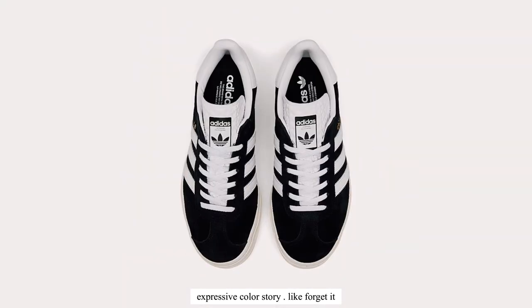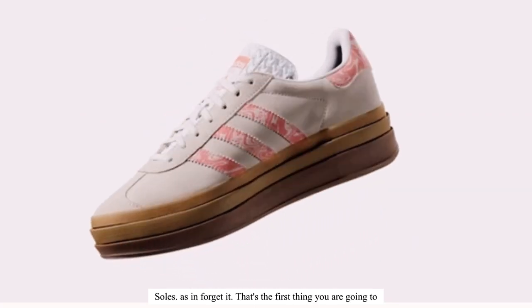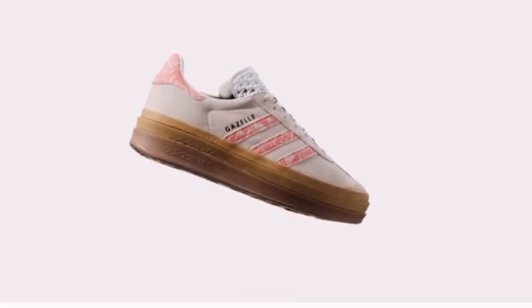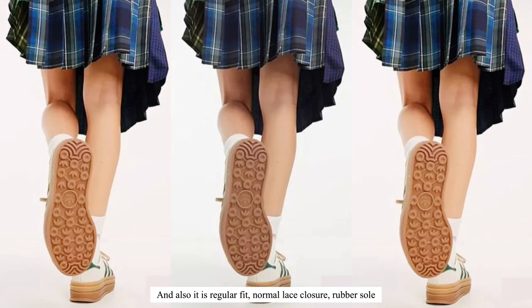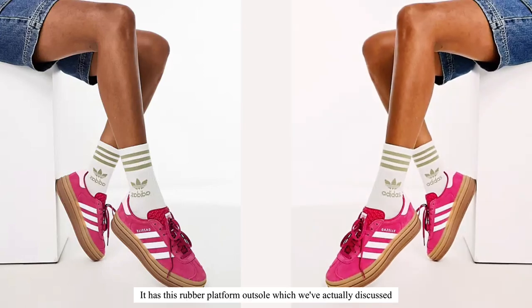The first thing you notice about these shoes are the stacked soles — that's the first thing you are going to absolutely notice. It also has a regular fit, normal lace closure, rubber sole, authentic lining, and a rubber platform.